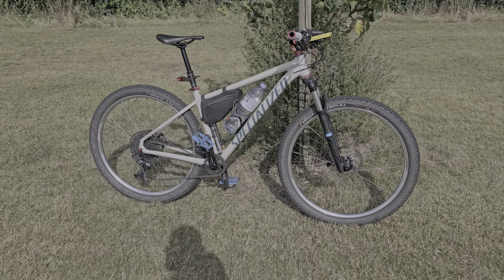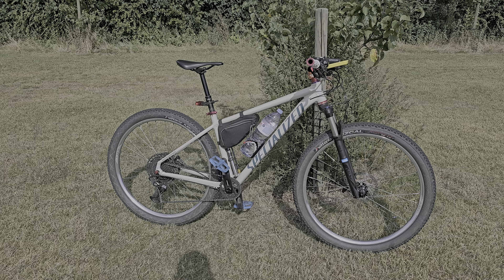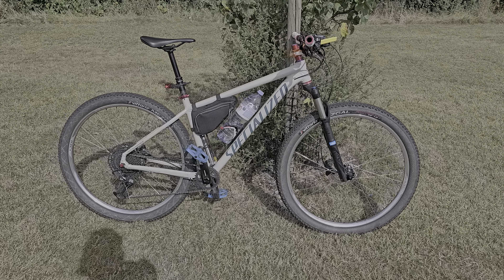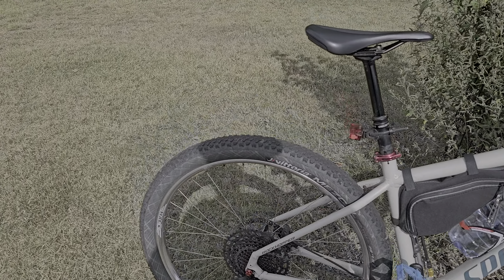We're back again with the Specialized Rockhopper Sport out at the bike shop. Everything's running — basically the back wheel got done as it was in need of a warranty replacement.